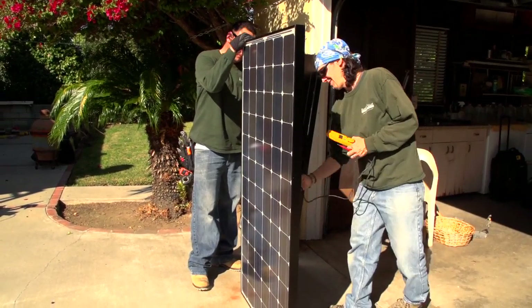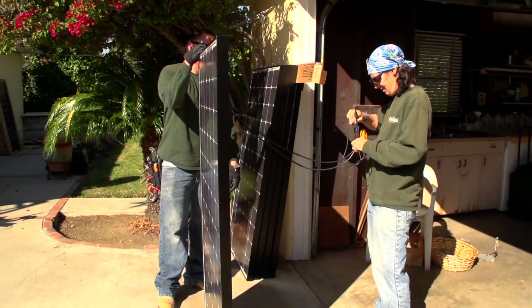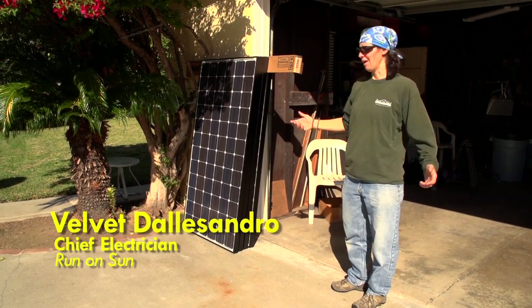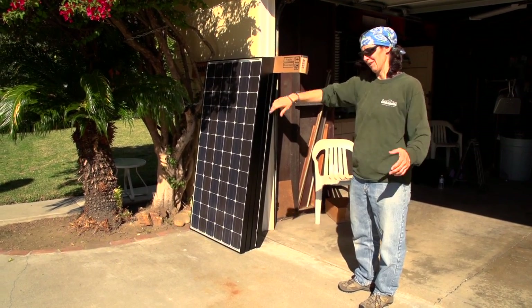We're just testing the voltage to make sure the panel is generating power before we actually get it on the roof and find out there's a problem. If there is a problem, it's better to find out down here than after it's in place.